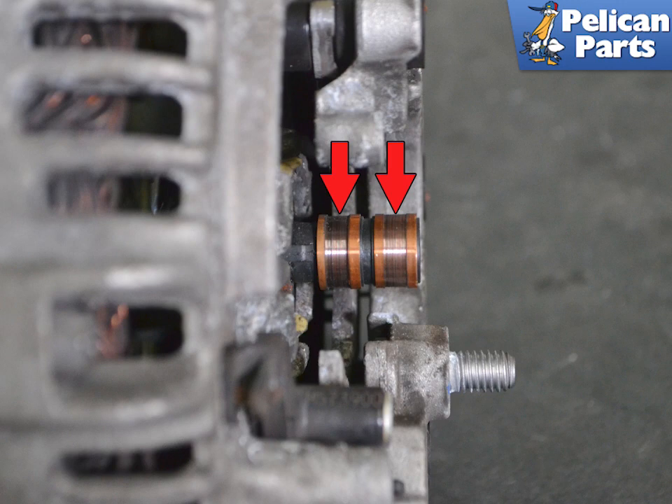Before installing the new regulator, inspect the posts. They can be slightly and evenly worn, but should not be pitted or have large grooves in them. These posts are nearing the end of their service life. Installation is the reverse of removal.